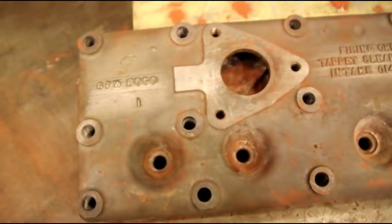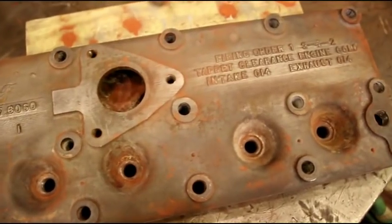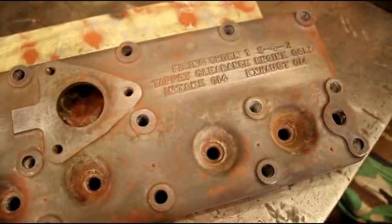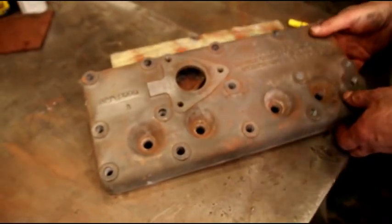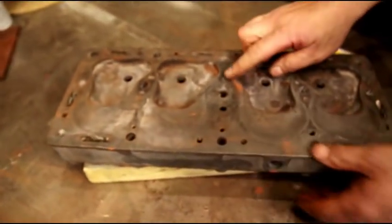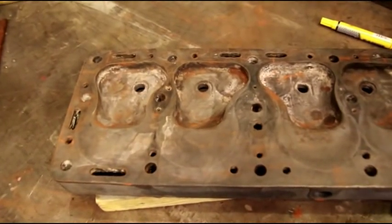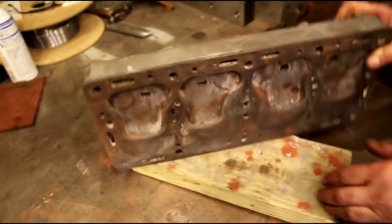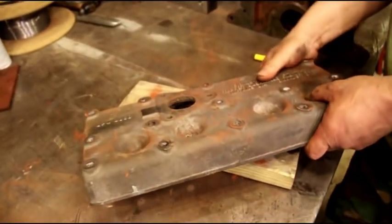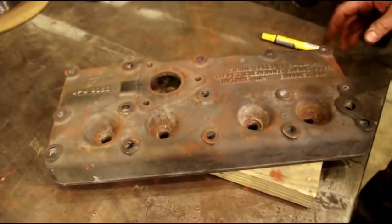This good Ford cylinder head is going on the mill tomorrow. I'm going to take a light pass off the sealing surface and make it ready to bolt on your engine. If anybody could use a GPW cylinder head, this will be available as of tomorrow. You can still see some of the powder from the magnafluxing. Just leave me a comment below or contact me — these normally don't hang around too long.